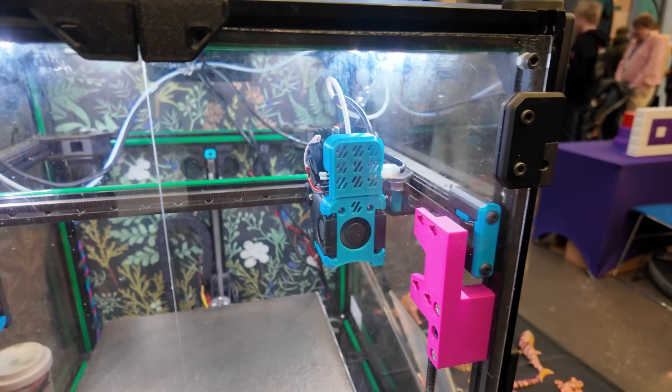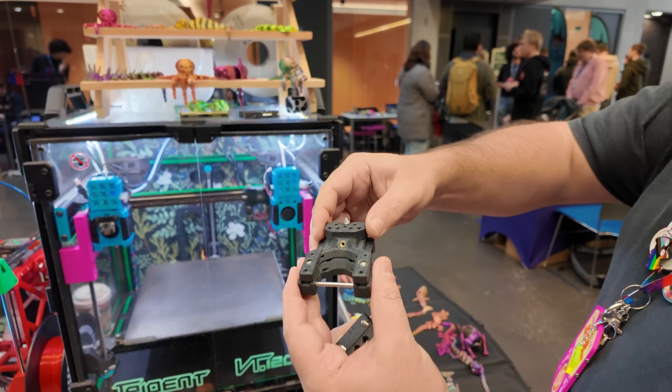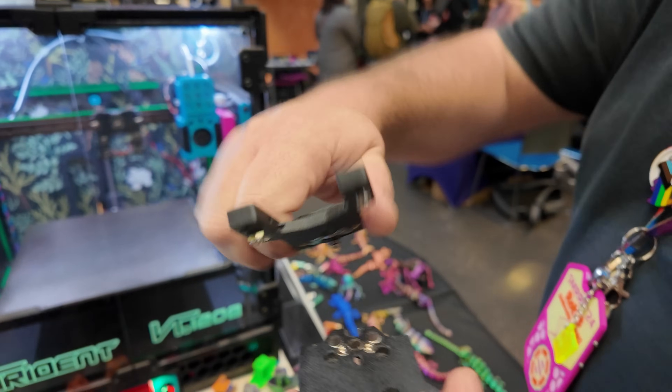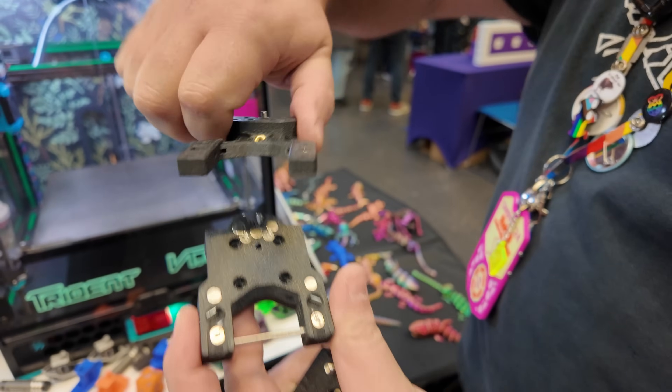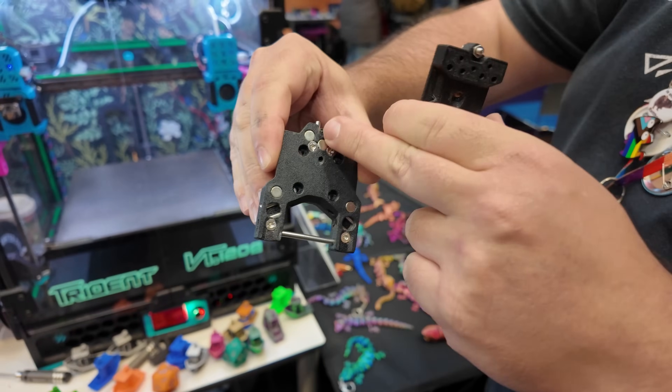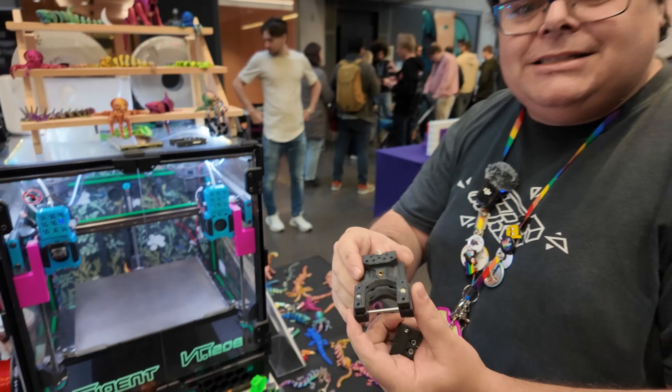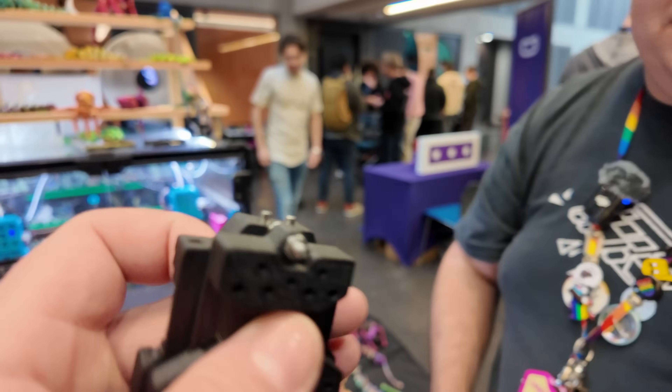We're running it on a Trident right now with the Trident docks. This is the plate system with the Maxwell coupling held together with magnets. It gives a really strong coupling and super high precision every time, and it also has an integrated probe.